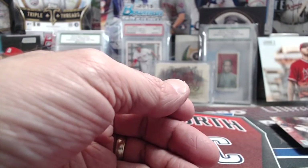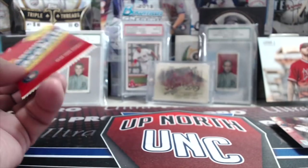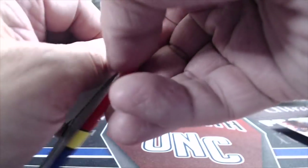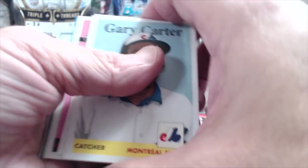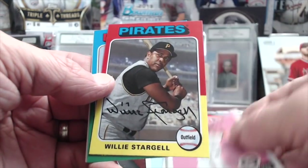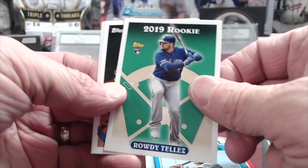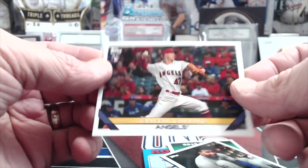2019 Archives — was that a short print? Yeah! This stuff has really dropped in price, by the way, if you're looking for a fun rip to get a couple autos out of. Nolan Arenado, behind that a Rowdy Tellez, and a Griffin Canning.